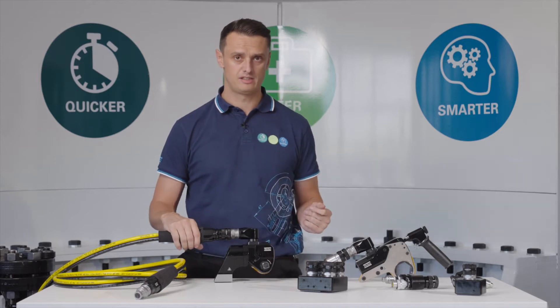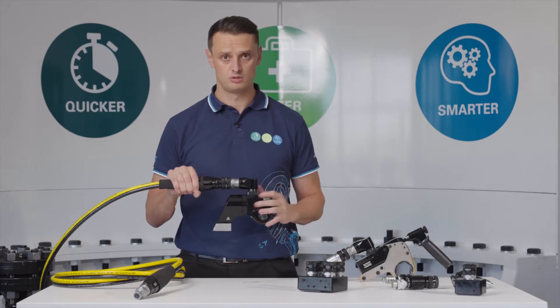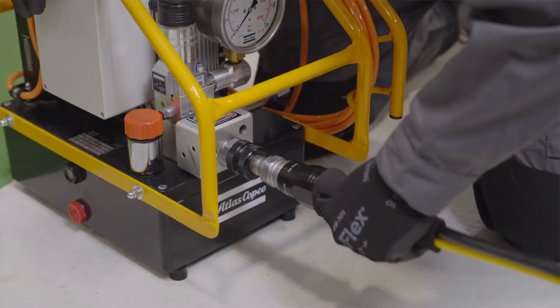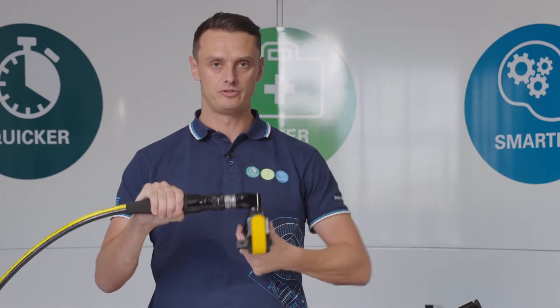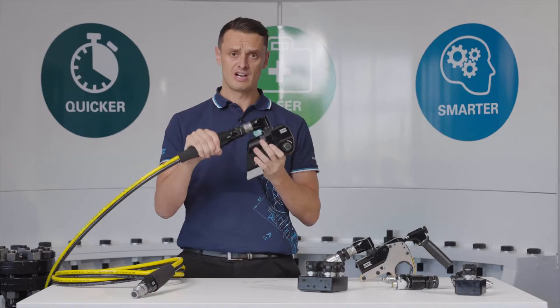This coupling has many benefits. Firstly, it is much more robust than the known twin line couplings. There are fewer seals in here, so there's also less chance of failure. But the main benefit is for user efficiency — this coupling can move 360 degrees freely around the wrench.